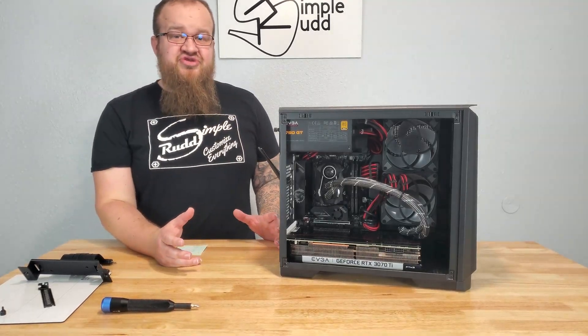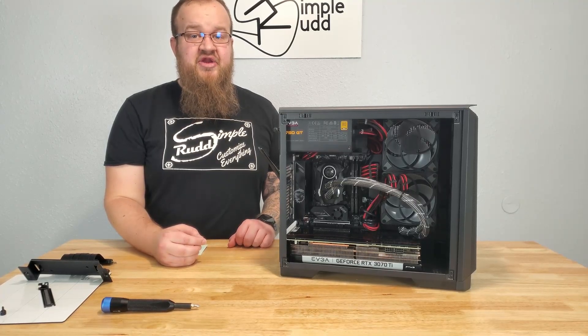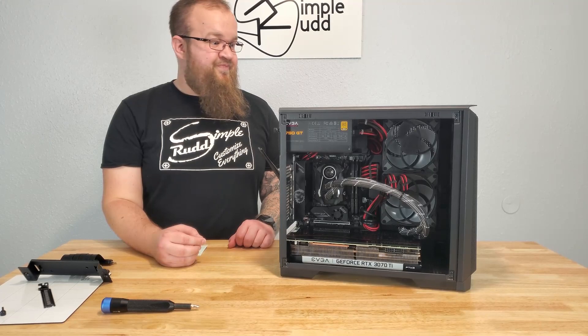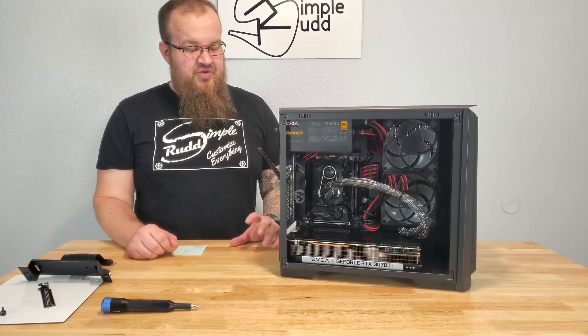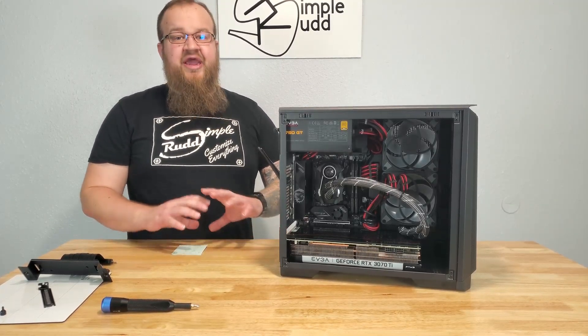Maybe with a slimmer setup, but the problem is no matter what, you're going to have your radiator down that low, and you're probably going to run into this issue. Unless there's something I missed during installation that would have allowed this, I'm going to go with it — it's just not possible.